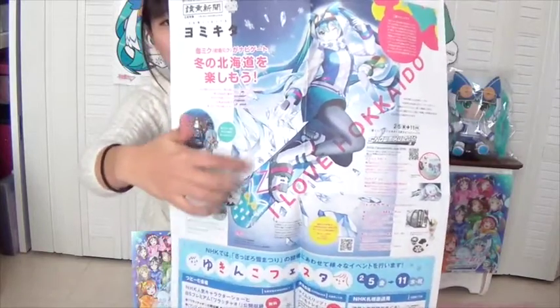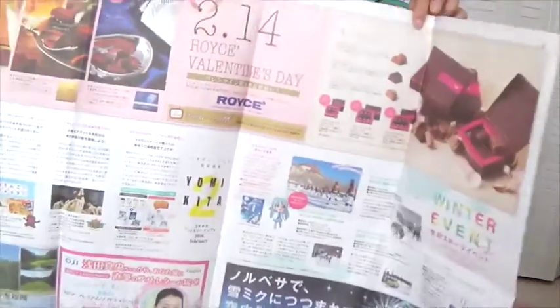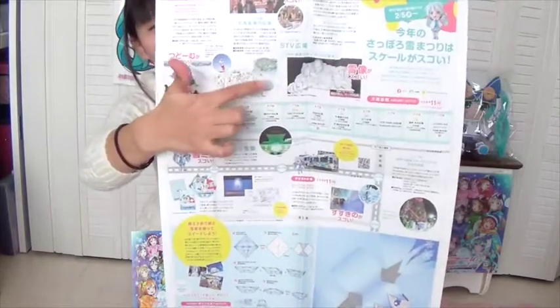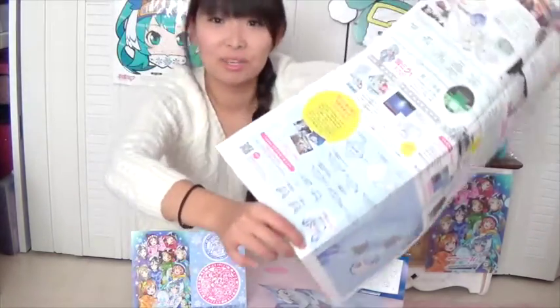And at the event, I got this paper. This is the Snowmik 2016 design — the rabbit you can name it too. And inside the paper, it's just advertisement. The back of this paper, you see there's an Attack on Titan snow sculpture. And I noticed it was Snowmik Origami. Yeah, Snowmik Origami.